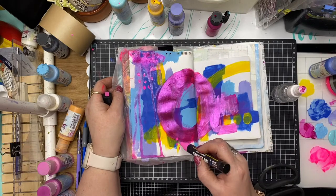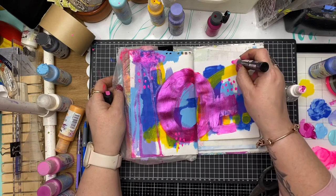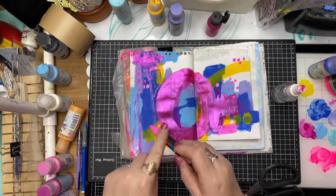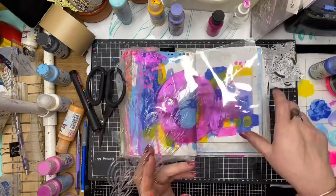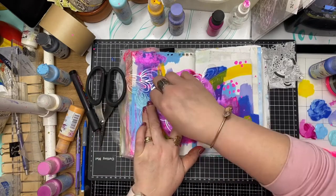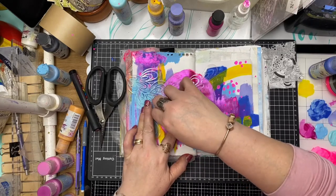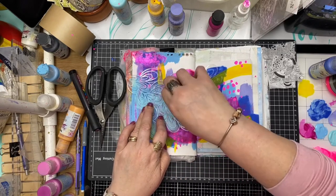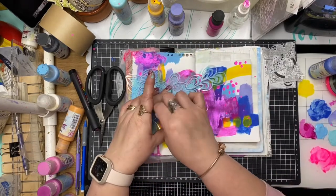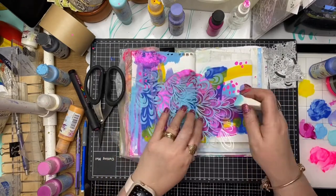Going in now with the Posca pen, doing a little bit of mark making with round dots, going back over them and enlarging them, and a little bit of splatter. This is a ScrapFX stencil called Leafy Seaweed - I felt it went well with the organic shapes already in the background. I'm just sponging some light blue paint through the stencil with a makeup sponge and I really think that works well on the background.